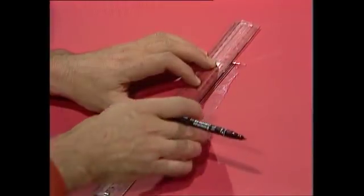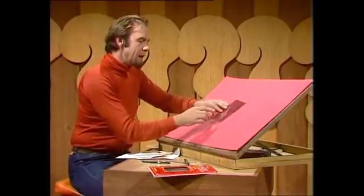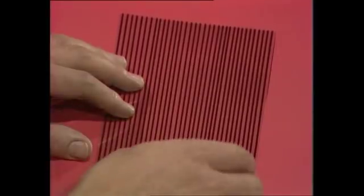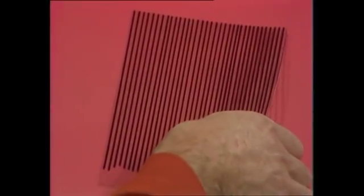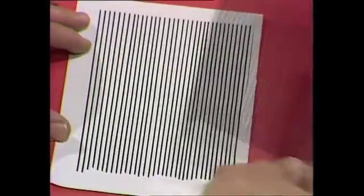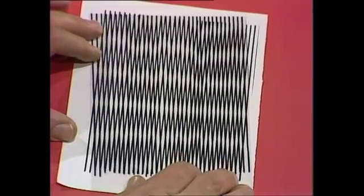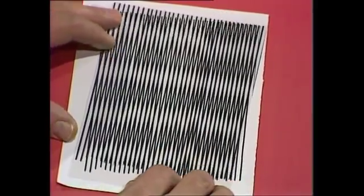It takes a while, but if you take some care, you'll end up with something that looks rather like this. You can either rule another bit of plastic like that, or produce the same sort of rulings on a piece of paper. A photocopy, I might say, is a quick way to do it. Put one over the other and move it a bit, and lo and behold, you've generated a whole lot of new patterns like that.